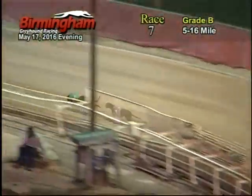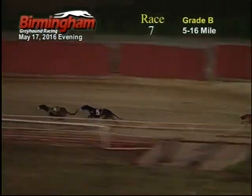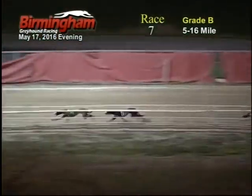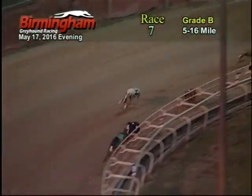Coming around the first time, heading on to the back stretch, number four keeps the lead about a five, one, seven, three. On the back stretch, number four still in the lead about a five, one, seven, three, four, six, eight, heading around to the far turn. Number four keeps the lead about a five, seven, one, three, heading around the far turn.